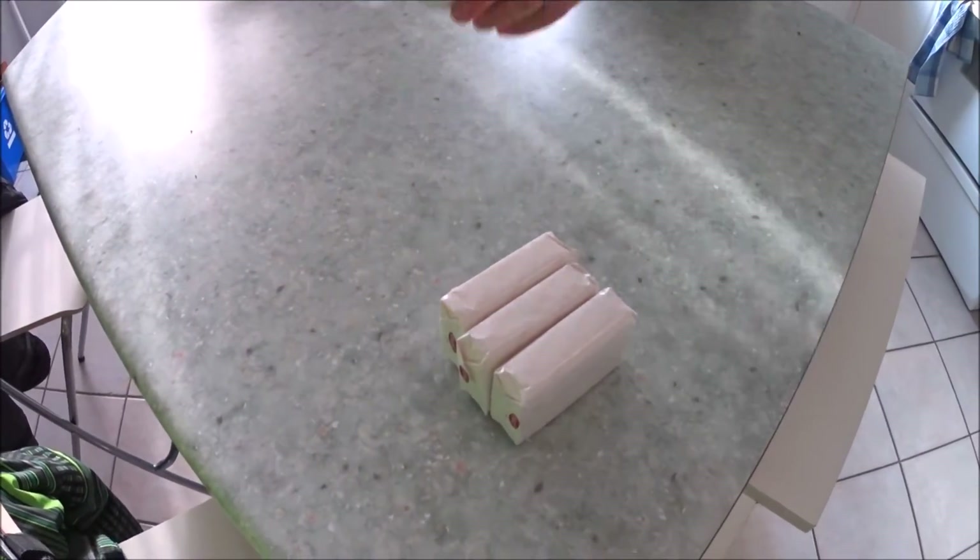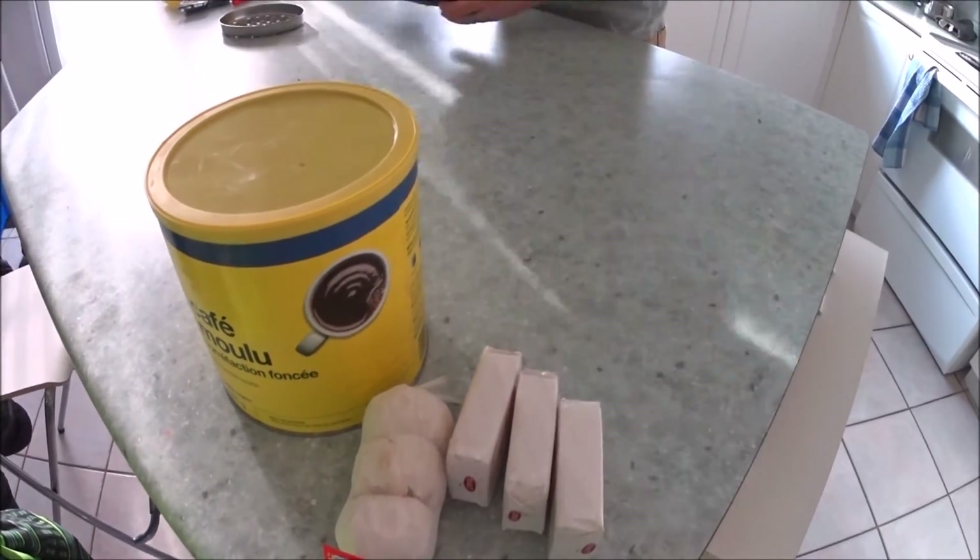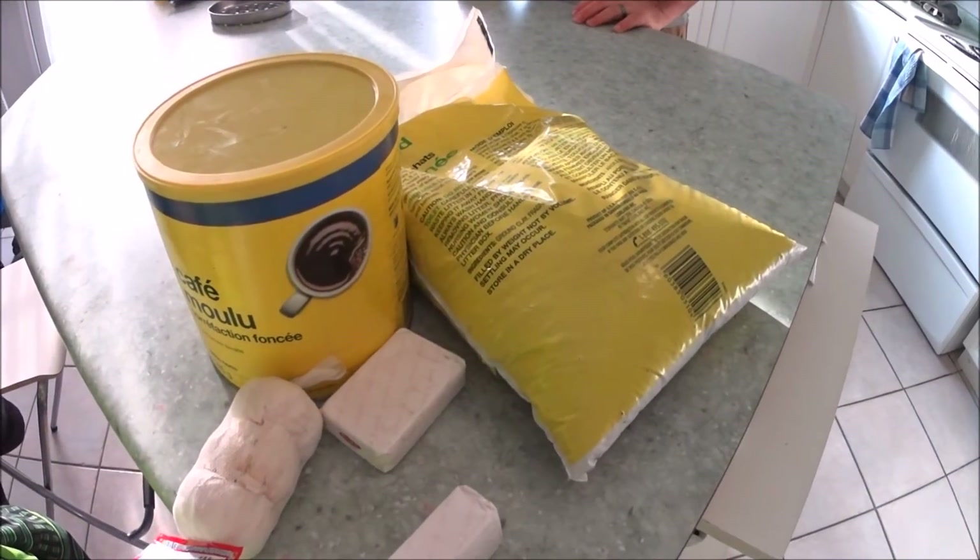Especially this time of year, rabbits are a big problem, especially with bulbs and tulips. Today we're gonna talk about not really caging off the plants or area — I have a special repellent that is made of four ingredients that I'm going to share with you guys, and I find it works very well. The four ingredients are bars of soap, garlic, coffee grounds, and cat litter.